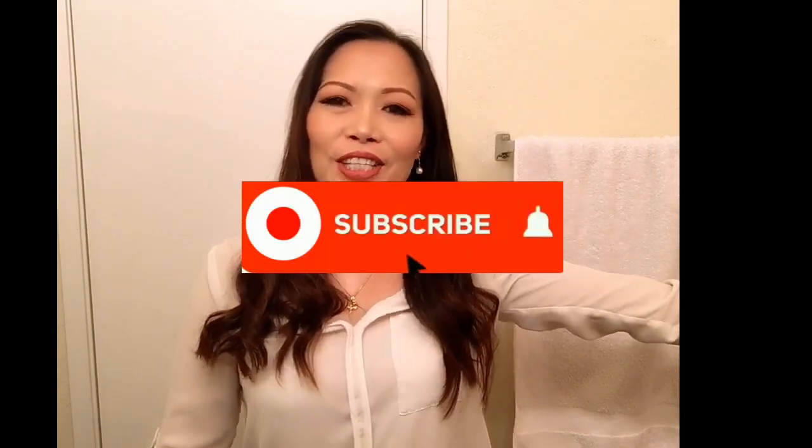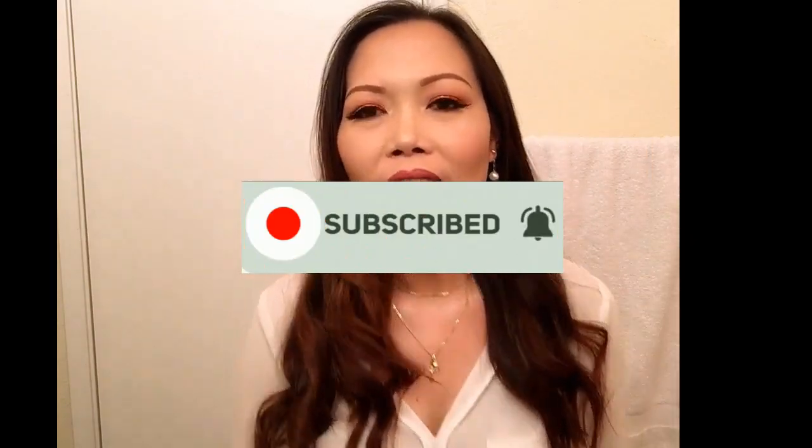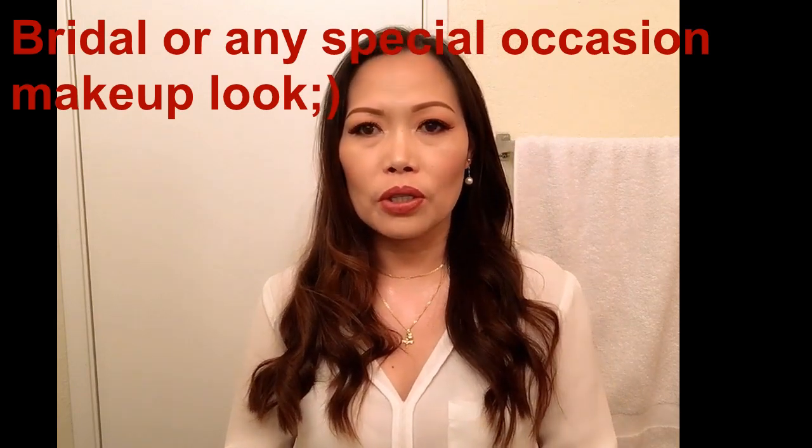Hello lovely people, welcome back to my channel! It's Marisol here. For those who are new, hi, nice to meet you! In today's video, this is going to be an inspired bridal makeup look. I am going to share tips on how to make your makeup long-lasting for special occasions like weddings, but this can work for any look as well. Please keep on watching!